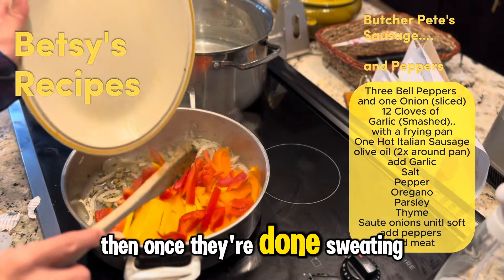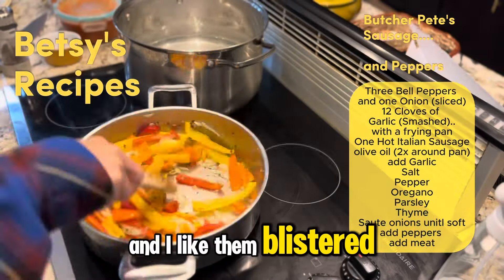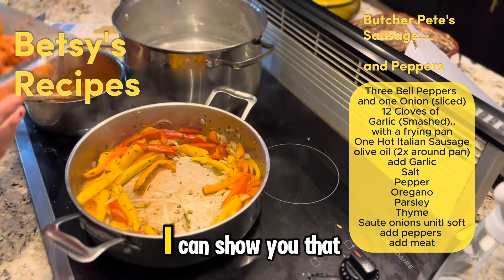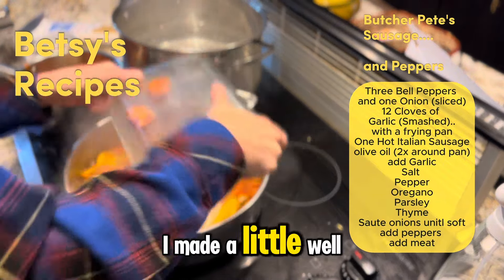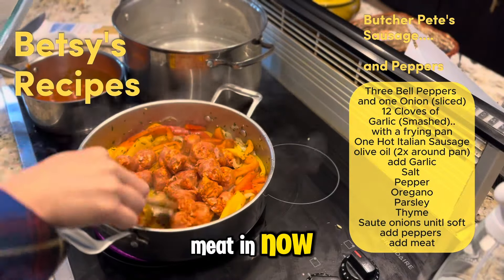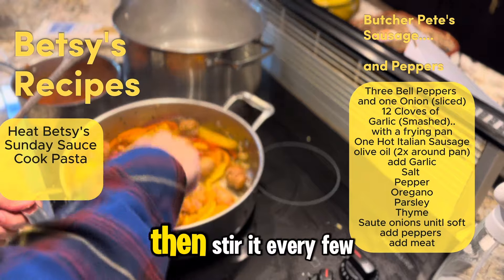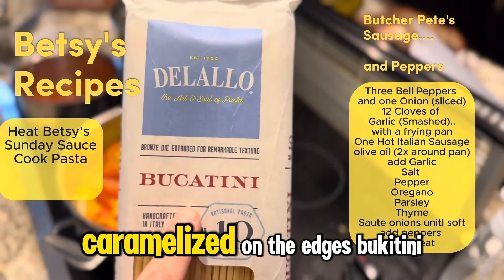Then once they're done sweating, you throw in the peppers. And I like them blistered. That's my sauce — I made that the other day. I can show you that recipe too. I'm heating that up for the pasta. Now I made a little well and I'm gonna put the meat in now. And I'm just gonna let it sit and brown for a while, then stir it every few minutes until it gets nice, crispy, caramelized on the edges.